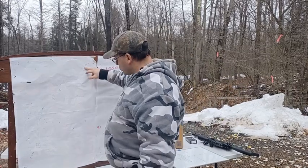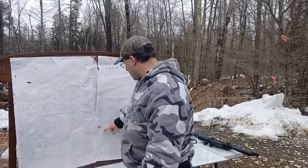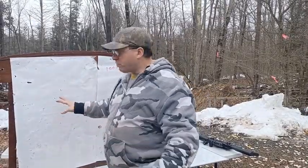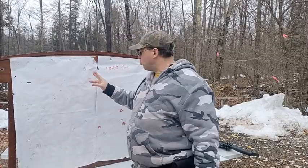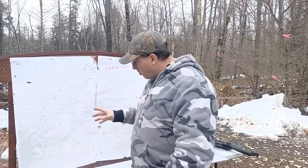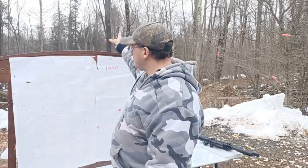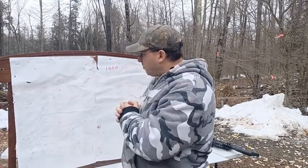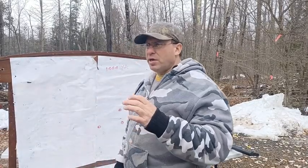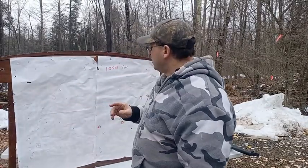At 850 yards — those are the ones with the circle — I got 3 out of 10 hits. This was only my second time shooting 850 yards. One thing I noticed while shooting was getting splashes around the target, but I kept thinking the wind had shifted and would come back — so I stayed on the same hold. I should have adjusted immediately when I saw those splashes.